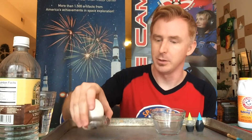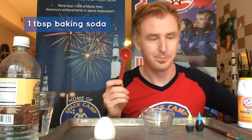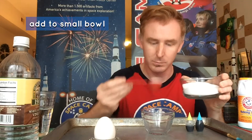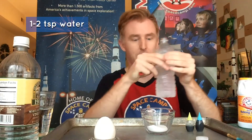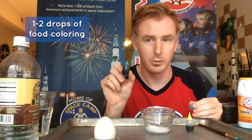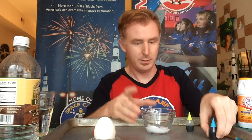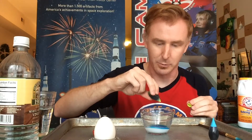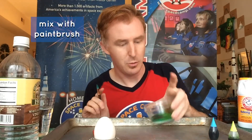To begin your experiment, the first thing you'll need to do is make your color base. Take one tablespoon of baking soda and add it to a small bowl. Next, add one to two teaspoons of water, and then one or two drops of your food coloring of choice. I'm going to use neon blue and neon yellowy green. Then mix together.